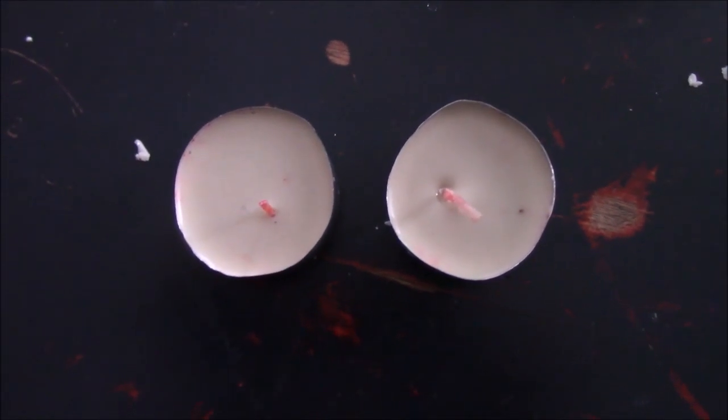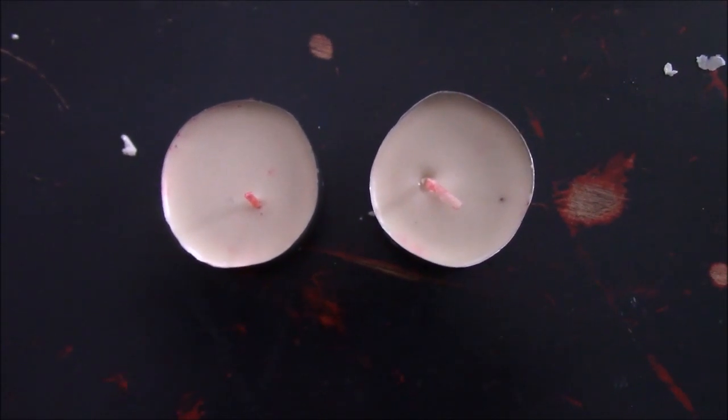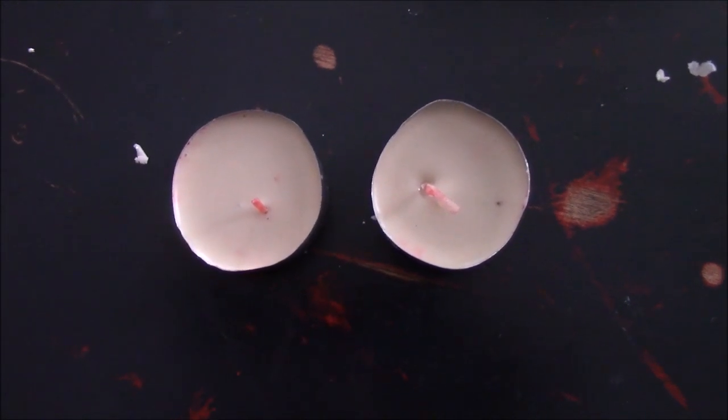This is what my tea lights look like now that they have cooled, and we're going to give this a demonstration.